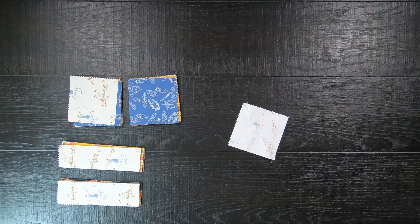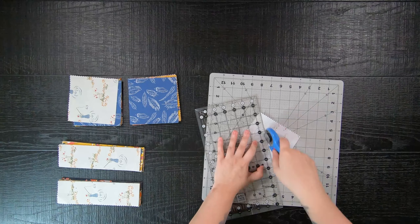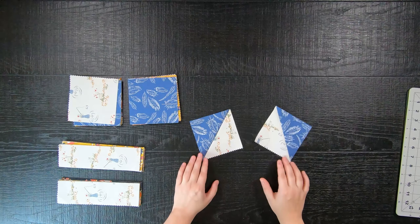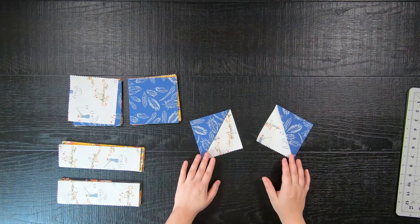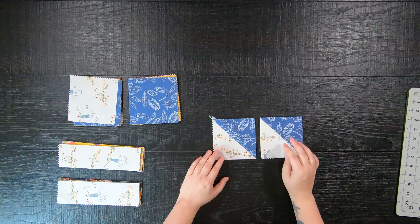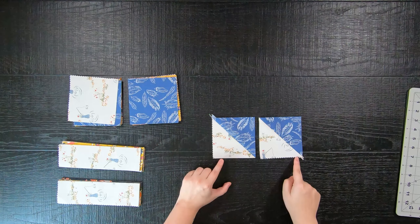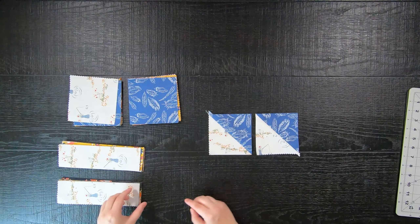Then you will take a pair of fabric scissors or a rotary cutter and cut on that line to create two 4.5-inch half square triangles. Afterward, you will place those two half square triangles like so — please pay close attention to the line direction on these half square triangles.